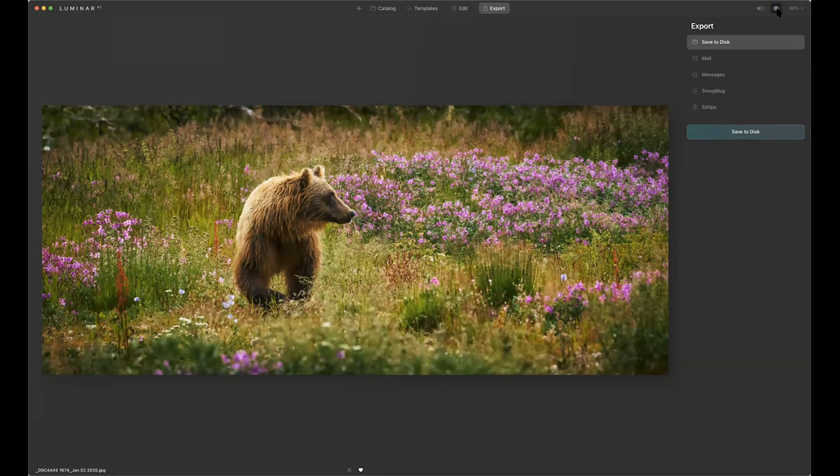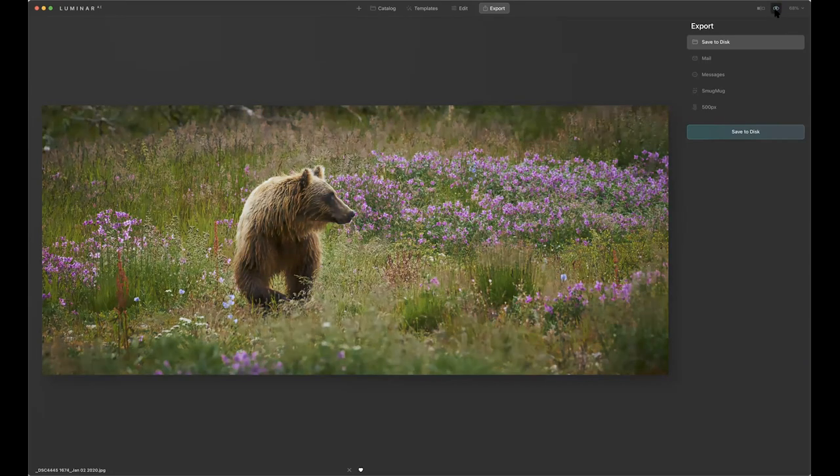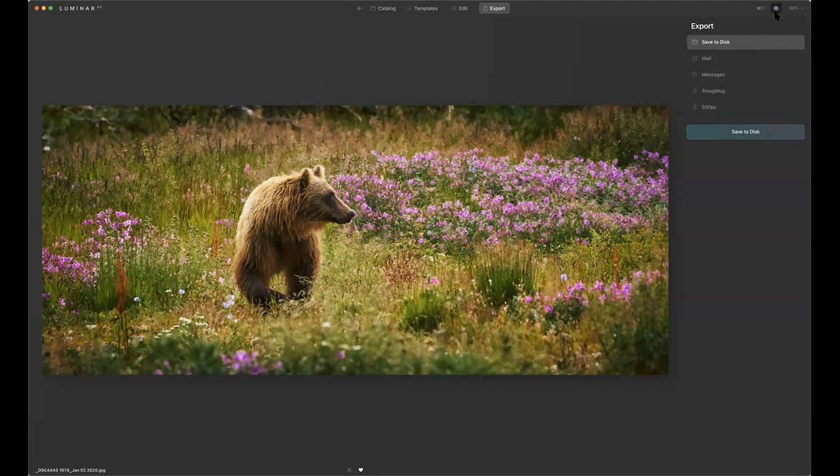We can debate which is better — that one's very pastel. This is pretty much a jump-out-of-it kind of shot. I can email the image, message it, send it to SmugMug or 500px — though who uses those things? Once again, something they need to do some fixing on. There's the before, there's the after. If I put this up on Facebook, people would love it because people really like that saturated bang-boom look. But there is something nice about that pastel-y soft look too.